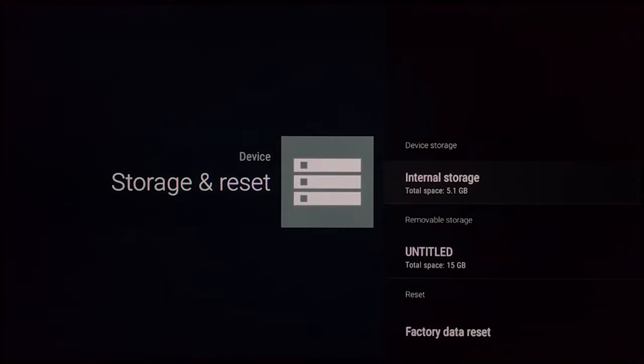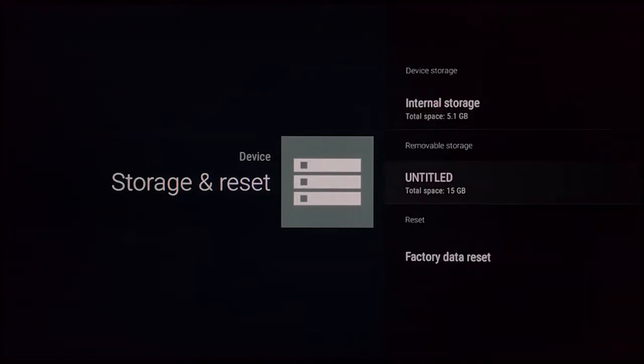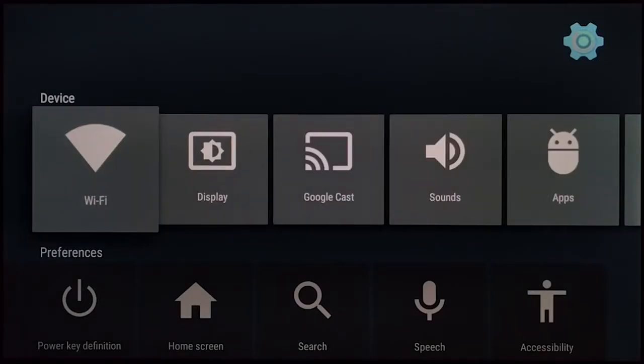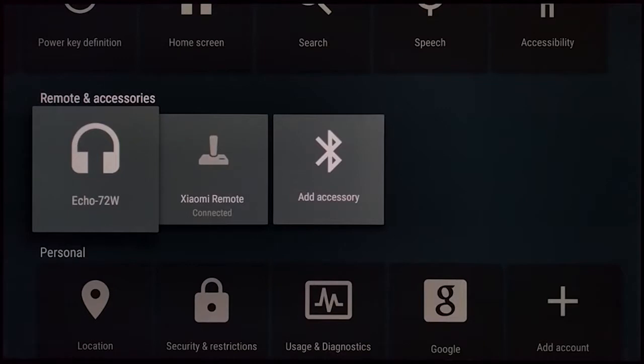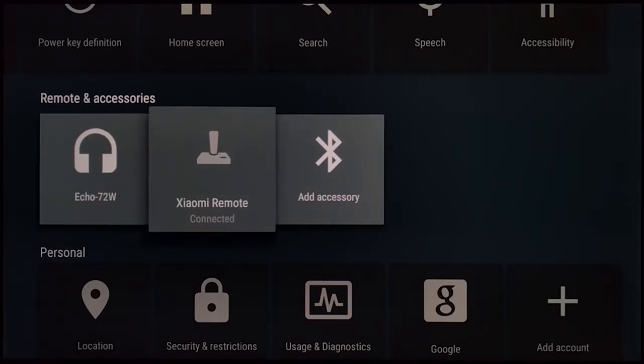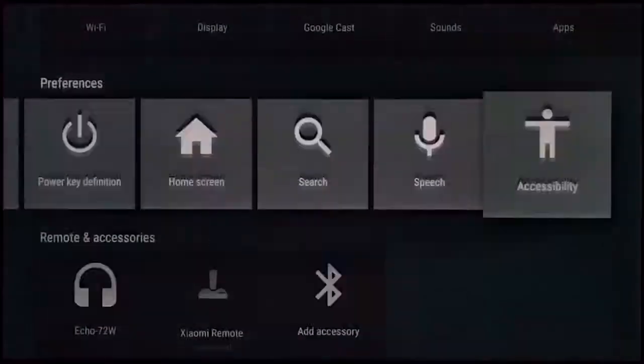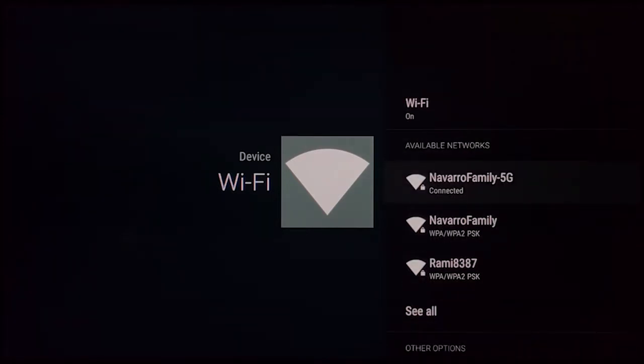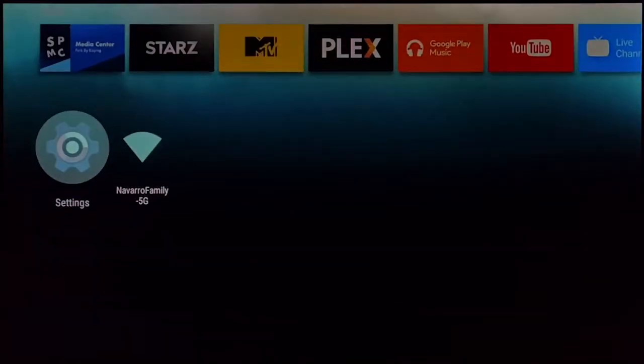I do have a 16GB USB drive installed on the back, and you can use that as internal storage if you want. You can also connect Bluetooth speakers since the only audio output otherwise is the HDMI port. There's no Ethernet port, but you can get a USB Ethernet adapter — I'll link that below. I have it connected to my 5GHz Wi-Fi and so far it's doing pretty good.